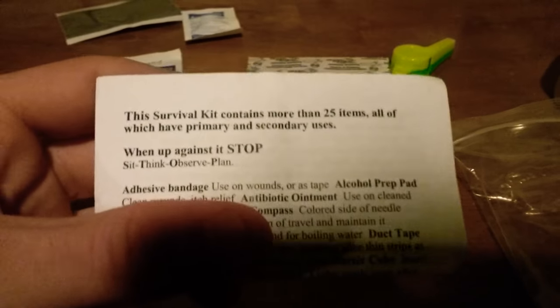We have another paper clip. And we have a little reclosable bag — I guess that also counts as something in the kit. I don't want to lose my fish hook, that might be important. I'm guessing this is the fishing line, comes with a little fish hook. The survival kit contains more than 25 items, all with primary and secondary uses. When up against it: Stop, Sit, Think, Observe, Plan.